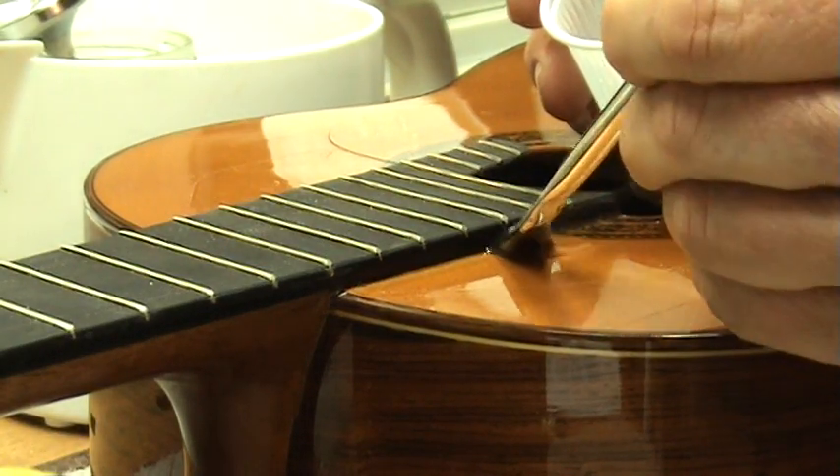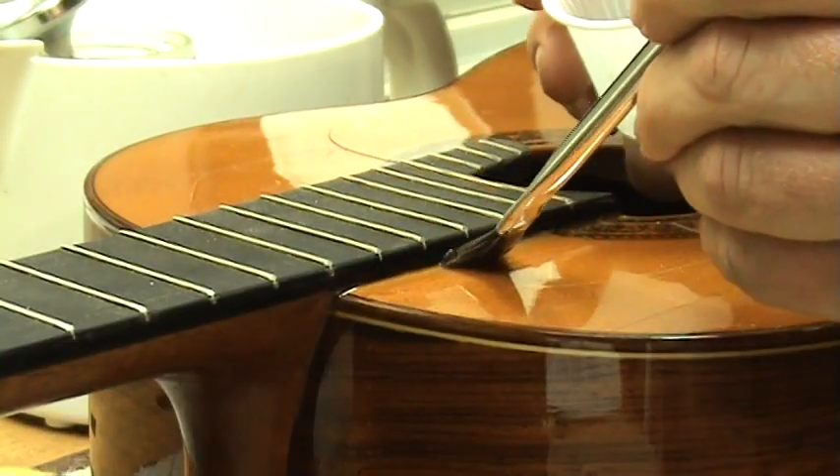Besides being reversible, which makes repair work easier, there's no creep, it's non-toxic, it sands easily, and it's transparent under most finishes — a huge help for crack repair through finishes. The two gram strengths I use in my shop are 192 and 315. The 192 is my general purpose glue; the 315 is for repair and restoration work. The higher gram strength is also great for gluing bridges, which are always under stress from the strings, though you have to work very quickly because of the reduced open time. Let me show you how I mix and use hide glue in my shop.